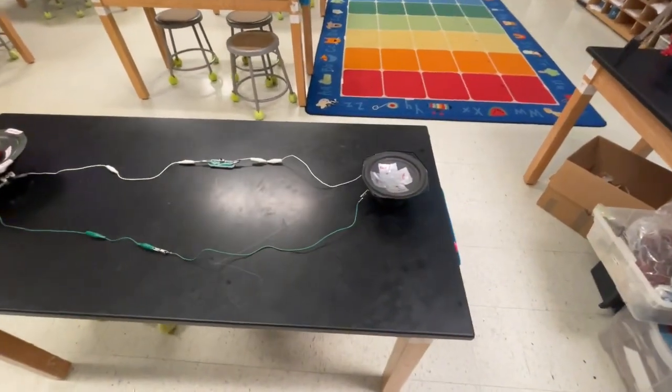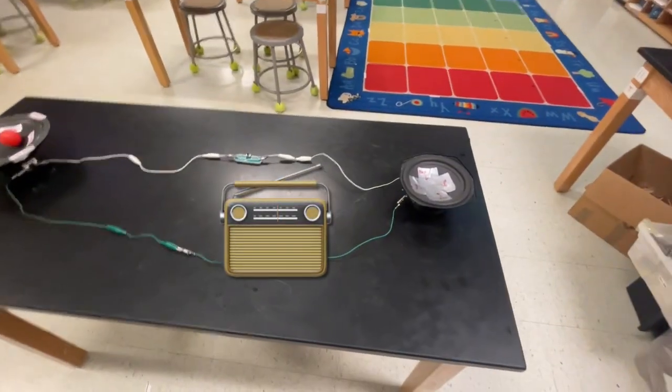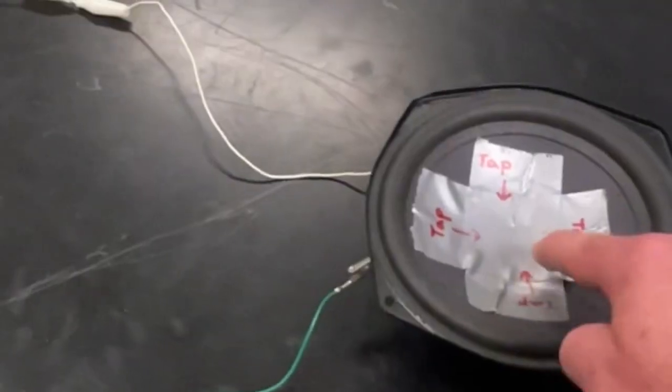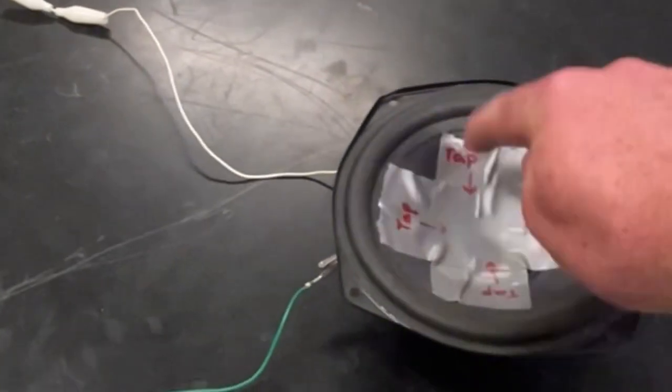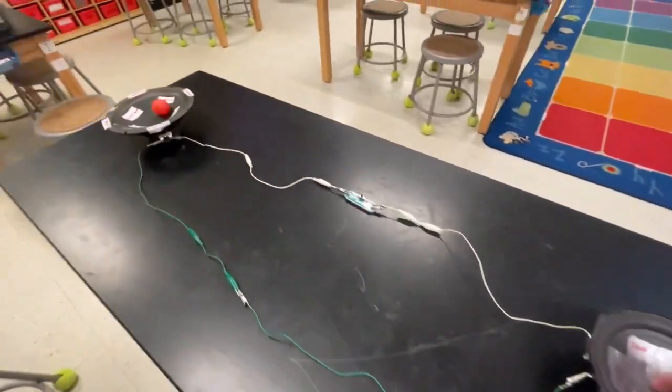For this station, which is my new favorite, we have two speakers from old radios. What you're going to do is on this side where it says 'tap,' you're just going to tap — not too hard to break it, but hard enough to make it move.